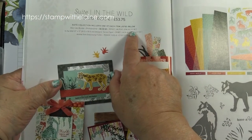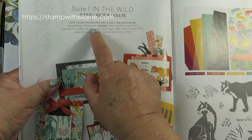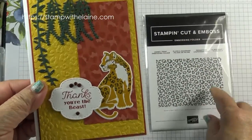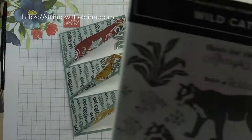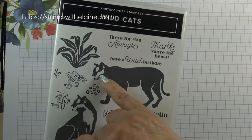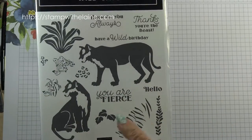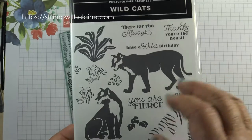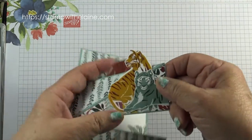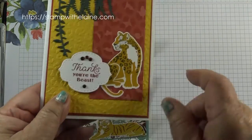So that's four things in total: the Wildcat bundle which is the stamp set and dies, the In the Wild designer series paper, and the animal print embossing folder — I've used the embossing folder on this sample here. What's amazing about this stamp set is that the figures — both these cats — have stamps with stripes so it looks like a tiger, but you can use the same body to stamp spots for the leopard. There are two different faces: one for the leopard and one for the tiger. This one I stamped as a tiger and on this sample I stamped as a leopard.